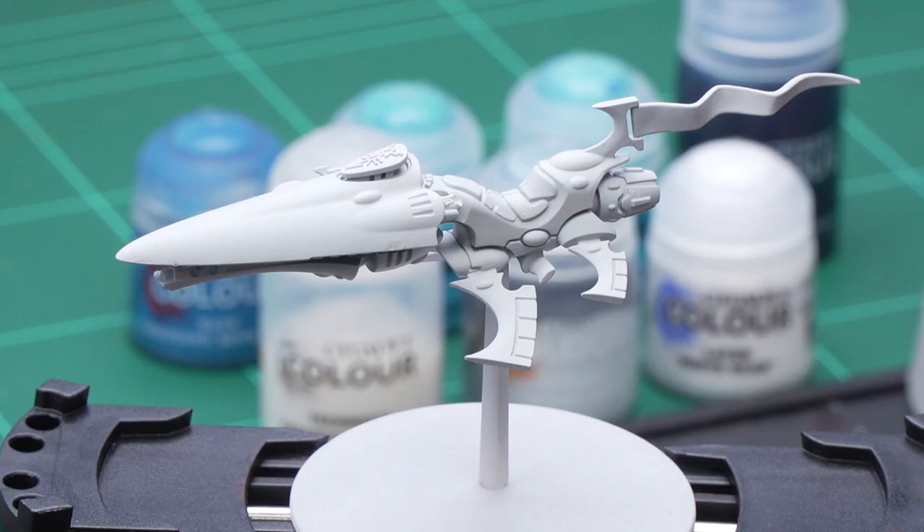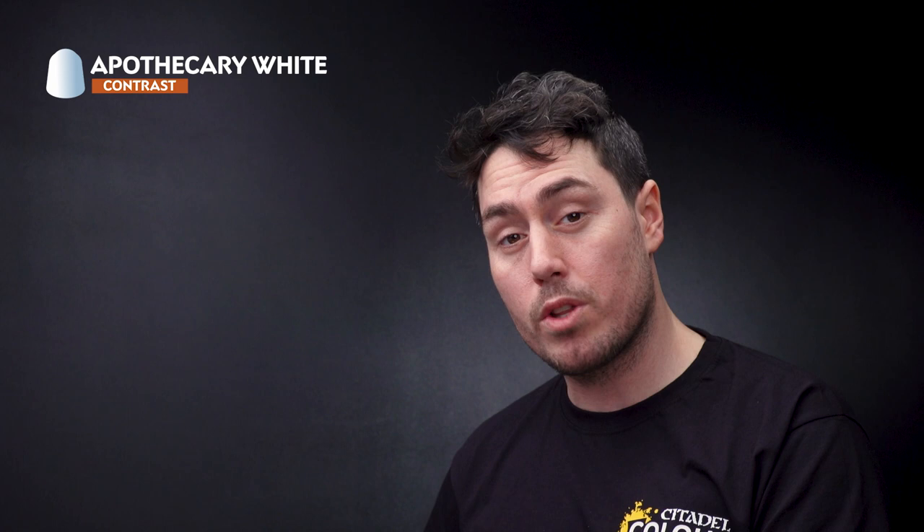The first thing we need to do is undercoat the model — in this instance we've used Corax white spray. This allows us to go straight into the first step, which is to use Apothecary White mixed in with Contrast Medium and then apply that all over the model.